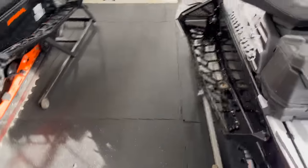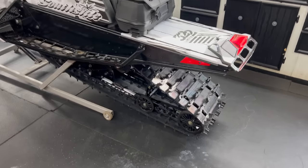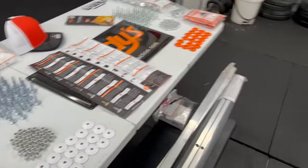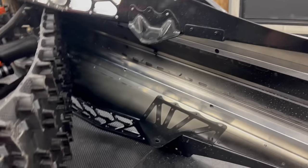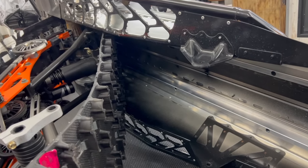We're going to start by putting tunnel protectors in, because you need them if you're running studs. We're putting them in Neato's sled for sure — I'll be pulling the rear suspension on mine, but I will not run it without tunnel protection. We've got Neato's tunnel protectors in now — I did a separate video on how to install those — so we're going to get the sled back up and start marking.